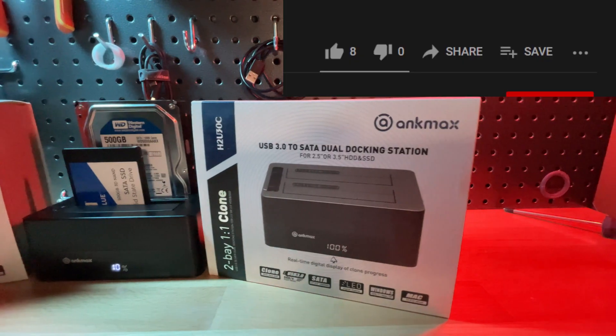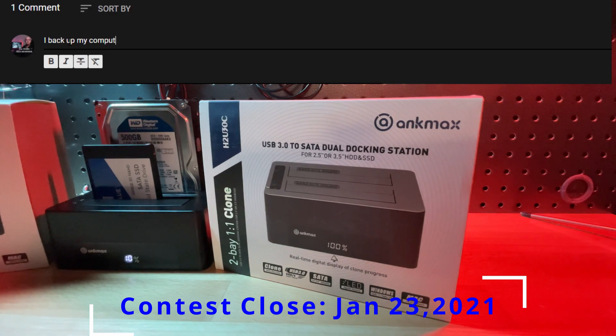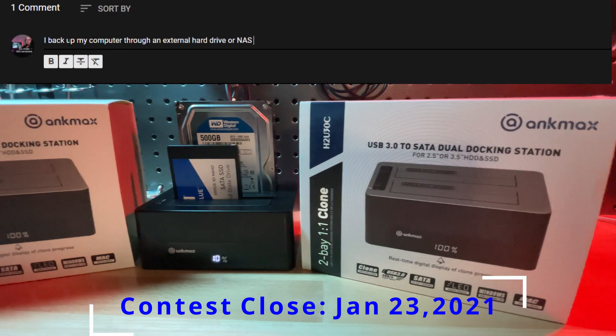I have two units to give away. To enter the contest, like the video and leave a comment below on how you back up your computer — or if you don't back it up, explain why. That completes my video. If you have any questions about the docking station and how to clone a Windows boot drive, leave them in the comments below and I will get back to you. Thank you guys for watching, and until next time.